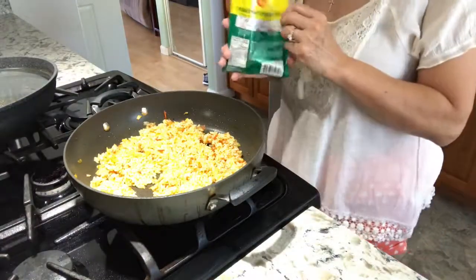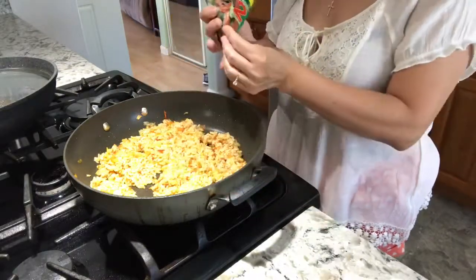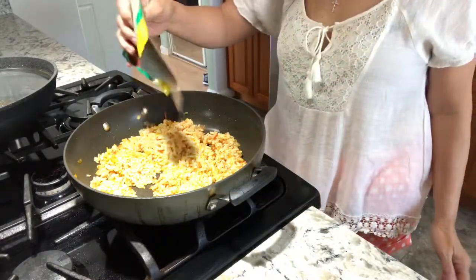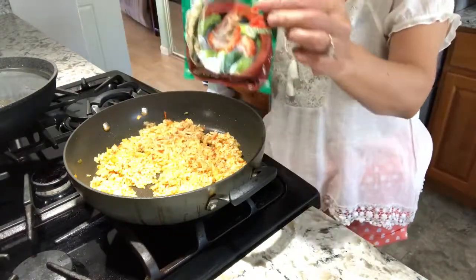I tasted this rice and it's not that sour, so we're going to put some more. It's up to you guys how sour you want it. There — I didn't use the whole package.